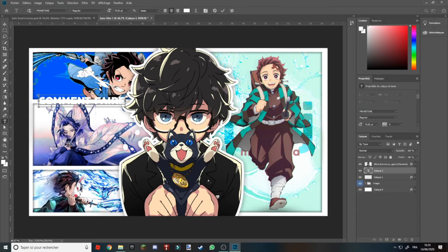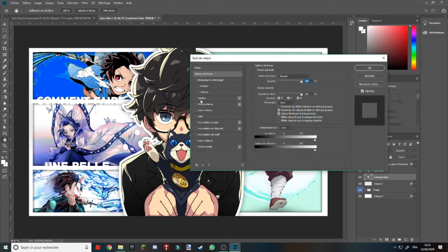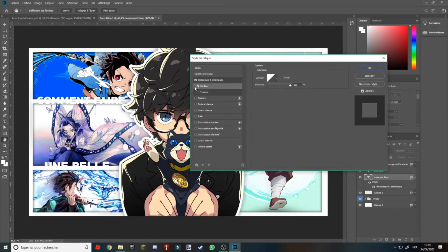Là pour l'instant on n'y voit pas, c'est normal c'est blanc, on va changer ça. Vous descendez ici et vous avez marqué une belle police. Contrôle pour déplacer, agrandir, vous mettez juste ici. Et voilà. Maintenant vous allez faire double clic sur le premier titre, et vous allez dans Incrustation en dégradé.